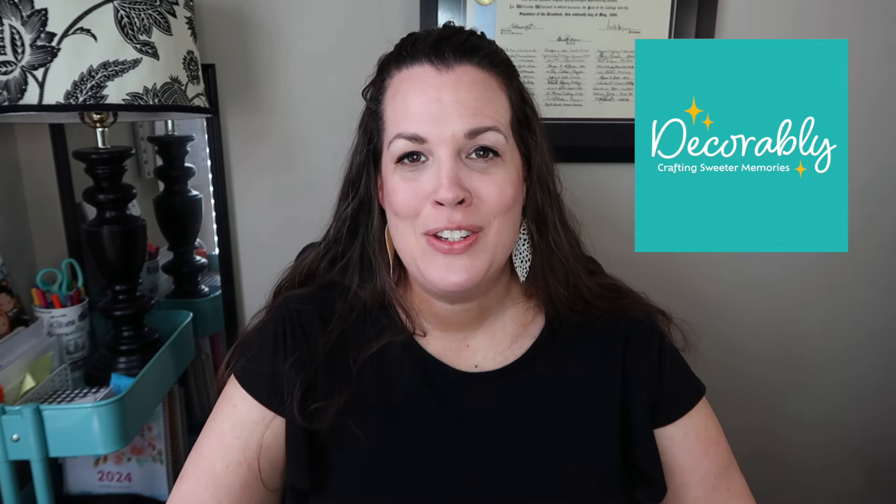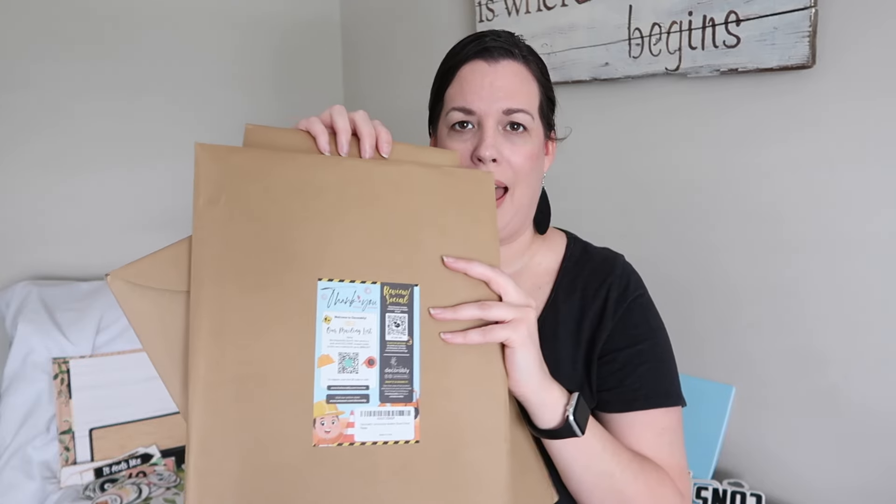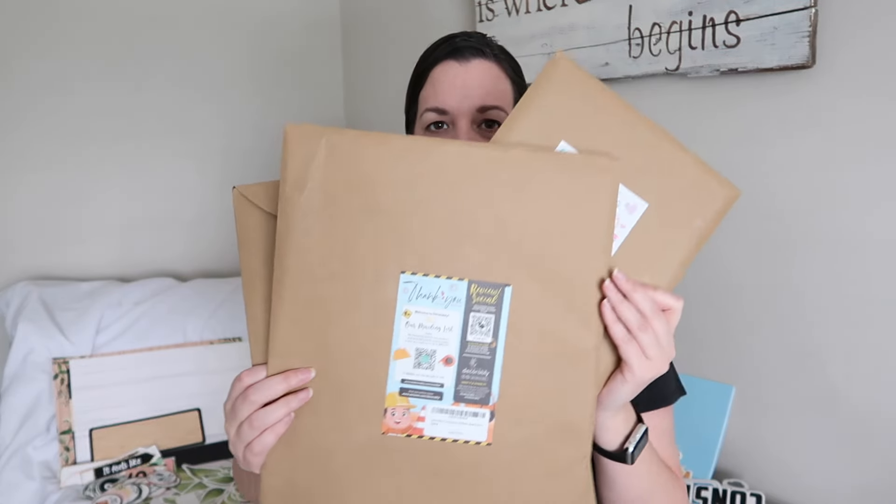No matter what your classroom theme is or color scheme, there are some amazing already-made decor out there, and that is where our sponsor for today's video comes in. I would like to thank Decorably for sponsoring this video and to thank you for supporting me when I have sponsored content. Can we talk about how beautifully packaged all of them came in — these nice, pretty envelopes so I know they're not bent. The extra step that you guys took.